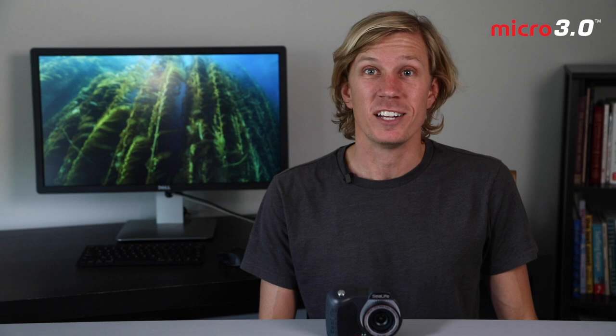And that's it everyone — those are the features and simple menu settings of the Micro 3.0. I'm excited to take this in the water to test some of these settings and share photo tips in the next video, so be sure to check that out. Once again I'm Brent Durand from the Brent Durand Underwater YouTube channel. Be sure to check out the SeaLife website for more tutorials, tips, and tricks, or check out my website or YouTube channel for more. Thanks a lot — we'll see you soon.